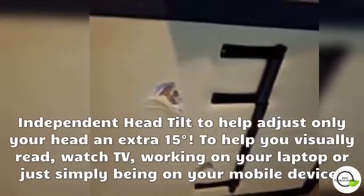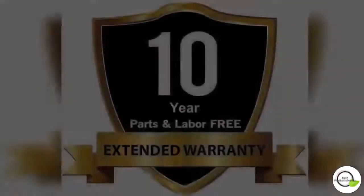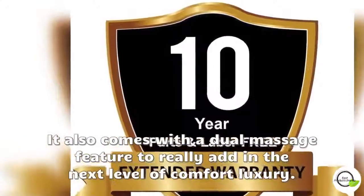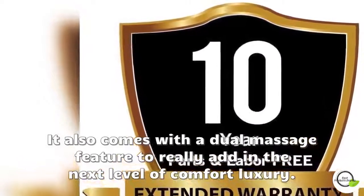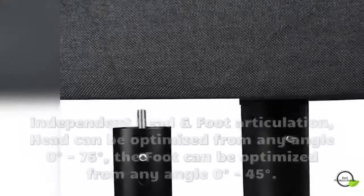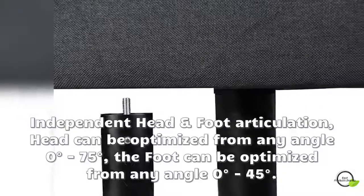The DM-9000S is a heavy-duty adjustable bed designed to be a high-end product. It can be compared to Leggett and Platt Prodigy Comfort Elite and Reverie. Built with a steel frame, it has a weight capacity of 1,800 pounds. The independent head can raise up to 75 degrees and feet can raise up to 45 degrees.